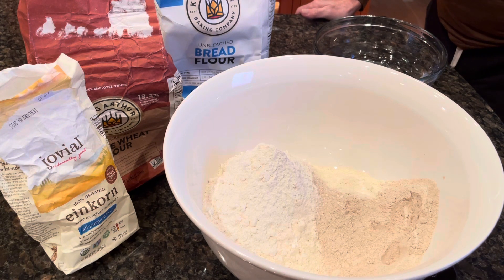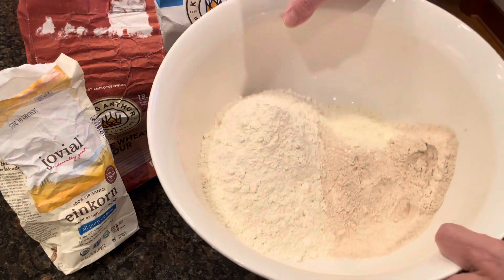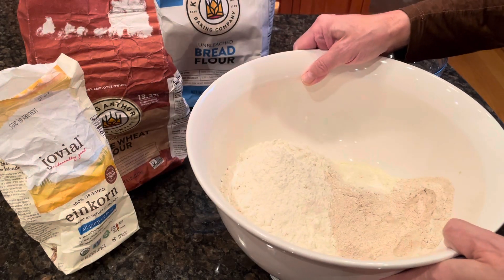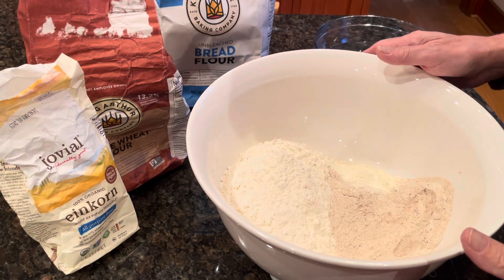I'm getting ready to mix some flour for the next batch of bread — two loaves. I've got a thousand grams of flour in here. It's a mix of King Arthur's bread flour, their whole wheat flour, and some Jovial Einkorn flour.